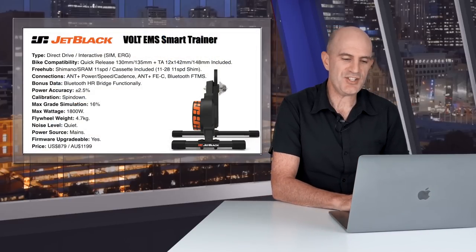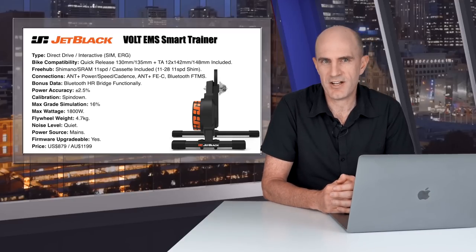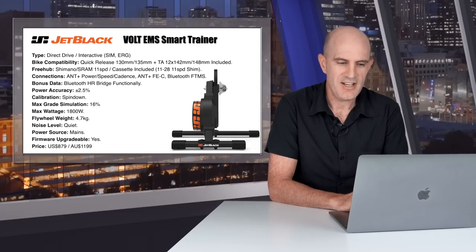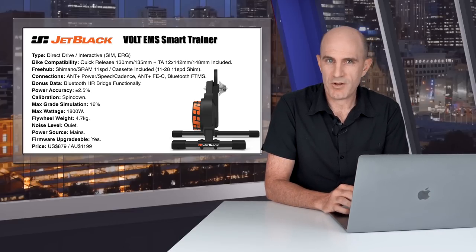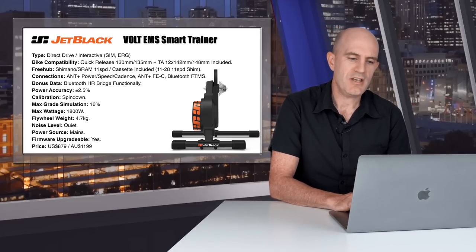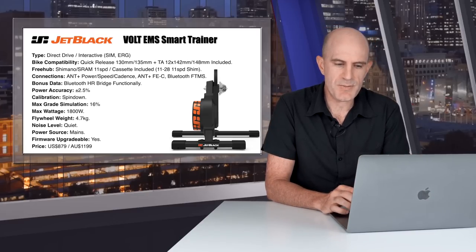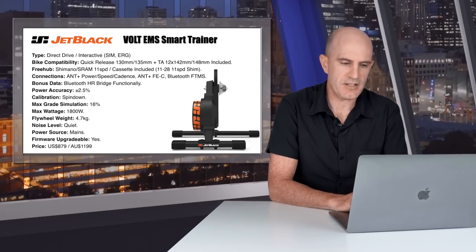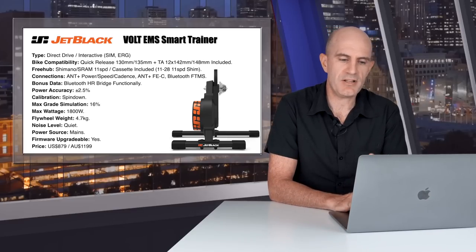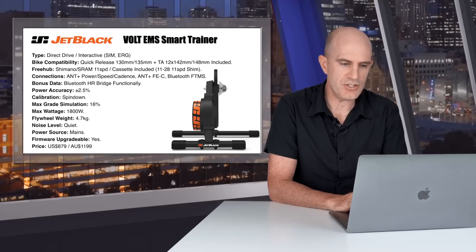Onto the unit specifications of the Jet Black Vault: it's a direct drive interactive smart trainer supporting sim mode, ERG mode, and all the rest. Bike compatibility covers 130 and 135 quick release and 142 and 148 through axle — adapters are supplied in the box. The freehub is Shimano SRAM 11-speed compatible; Campagnolo or SRAM XDR 12-speed is sold aftermarket separately. The cassette is supplied and installed — an 11-speed Shimano-compatible cassette with an 11-28 gear ratio.